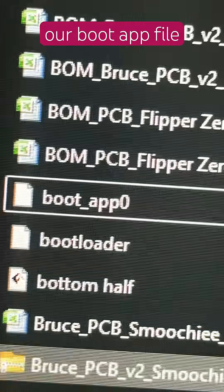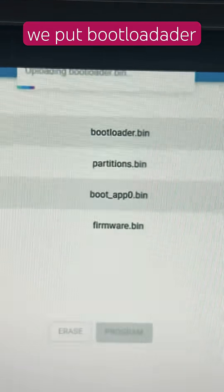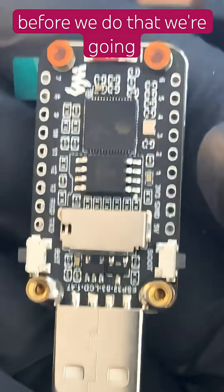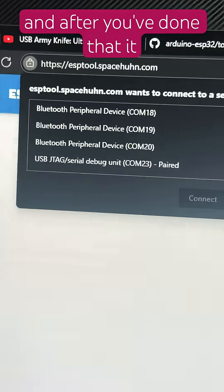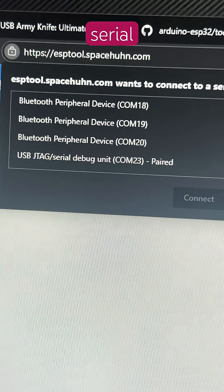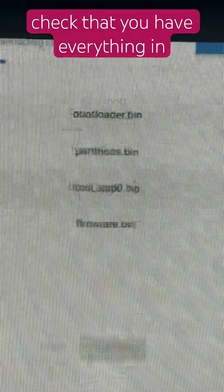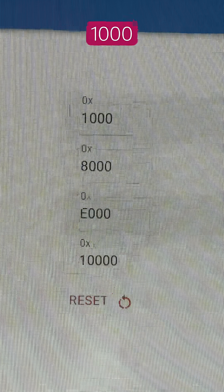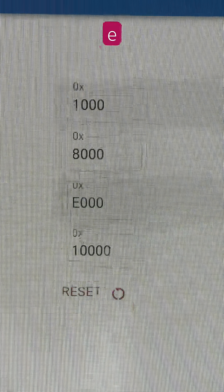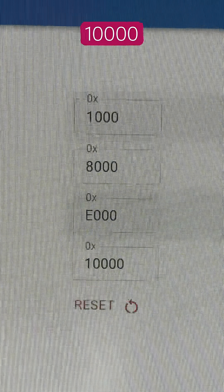Now that we've downloaded our boot app file, go back to the ESP web tool and load the files in this order: bootloader first, then partitions, then the boot app, then firmware. Before plugging in, hold the boot button and plug in the drive to your computer. It should come up as USB JTAG serial debug unit. Double-check that the address values on the left are exactly: 1000 at the top, 8000 after that, E000, and then 10000 on the bottom — and it should look like this.